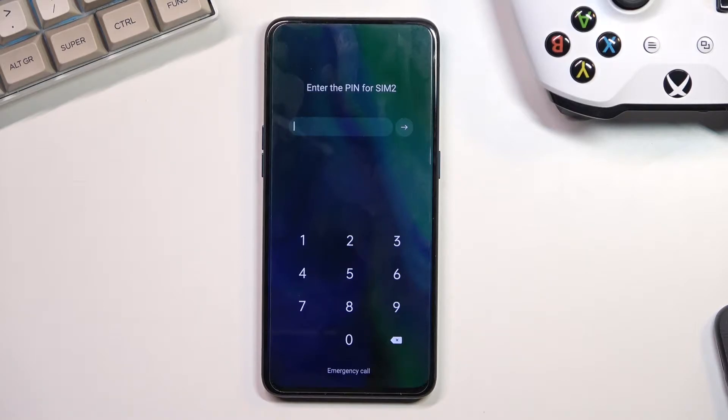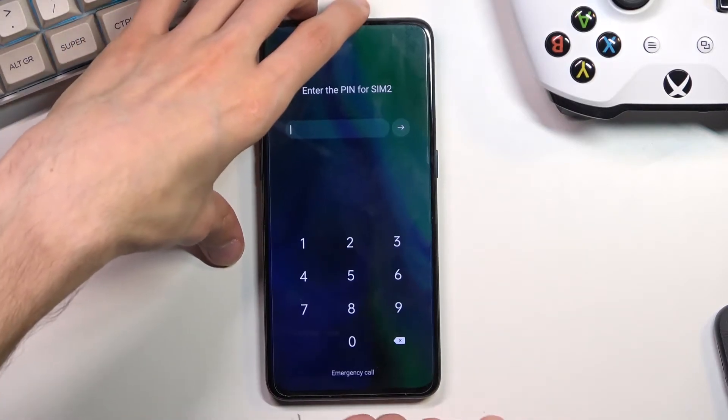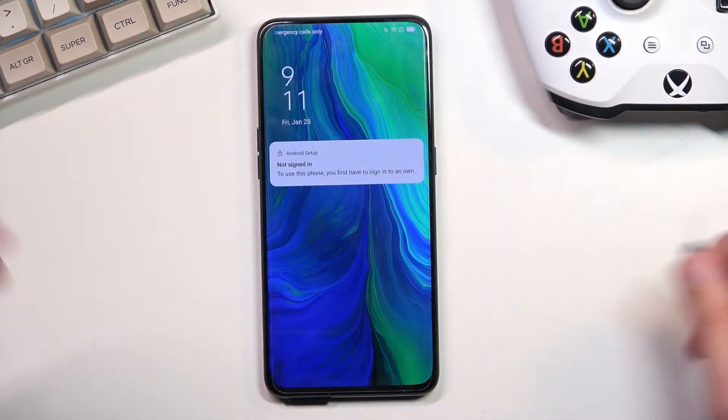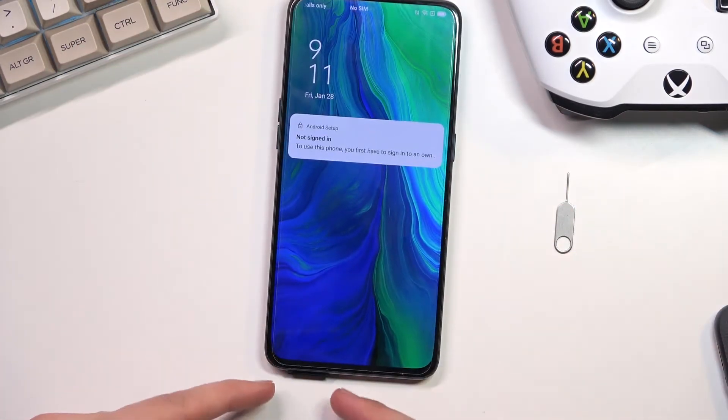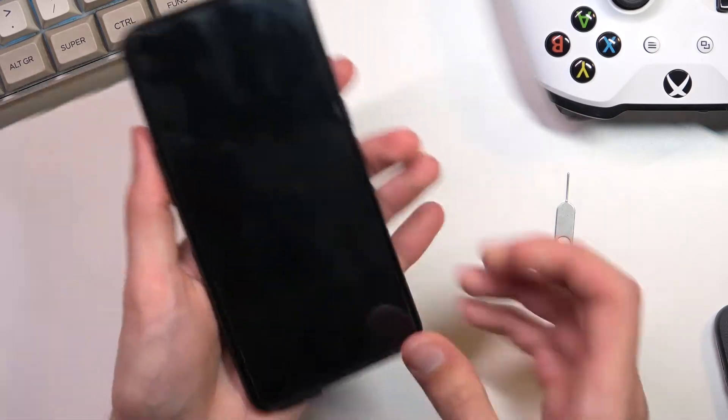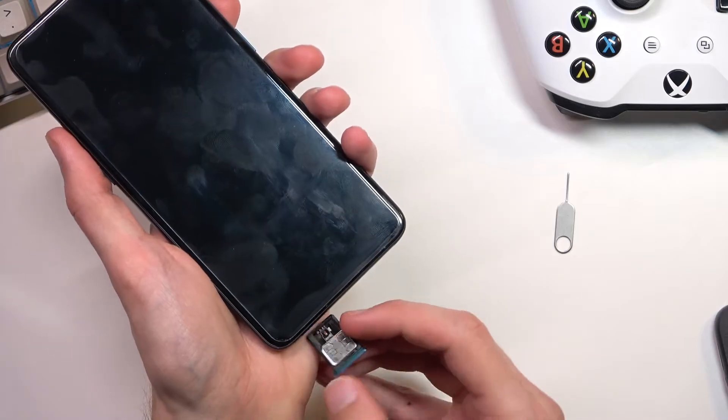Now we will need to try popping the SIM out and see what will happen. We just need to pop it out. You can see it is a little bit out and that takes you to the lag screen, which is where we want to be.